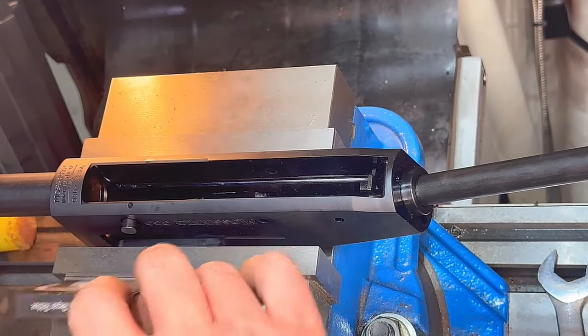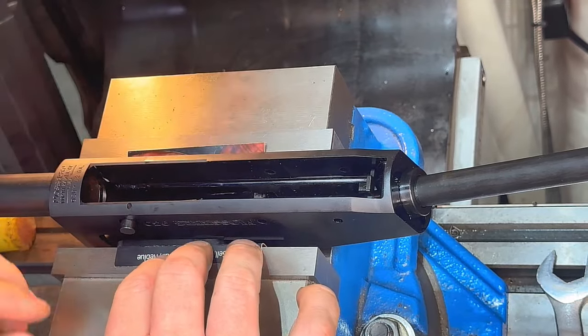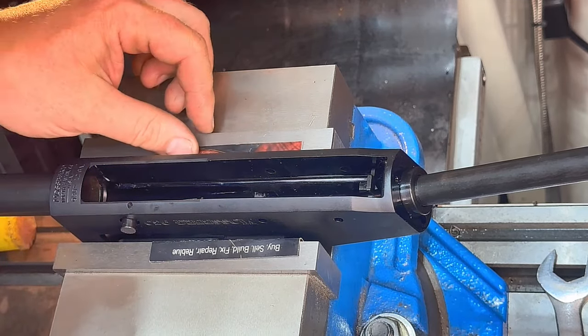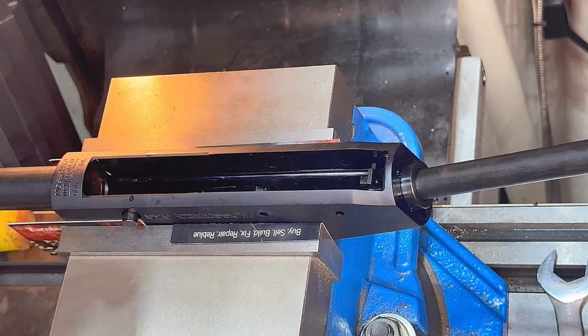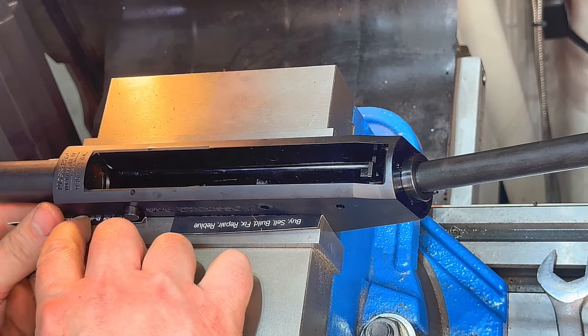Business cards work great in the vise to hold these receivers so they don't get scratched up, and they're inexpensive. Luckily I have some that were misprinted. We don't want to tighten up too much, but we want to make sure it doesn't come loose on us.